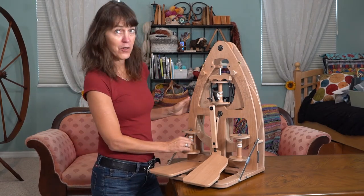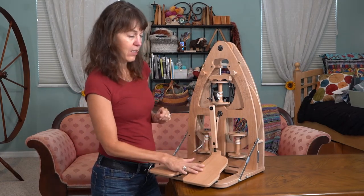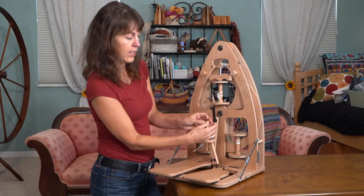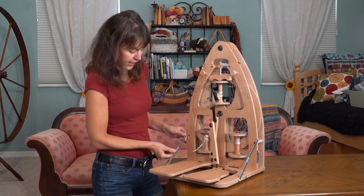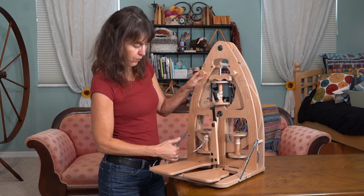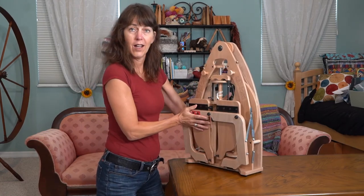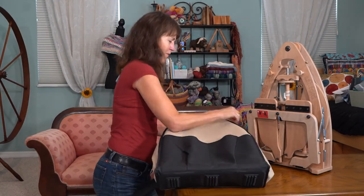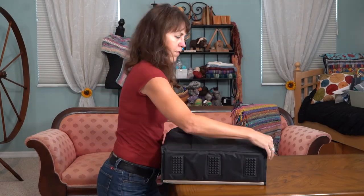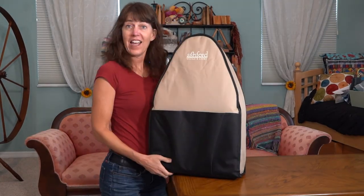Your bobbins on the Lazy Kate are tucked in. To fold this up, you need to pop off your pedal - this front one pops off with a simple pop, just like that. Now you take your protective plastic and move it off of the hinge. The hinges come towards you, and then you just fold this up - and now it's ready to go.